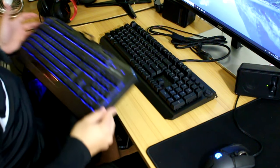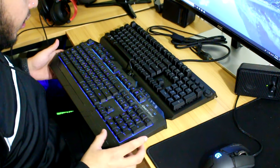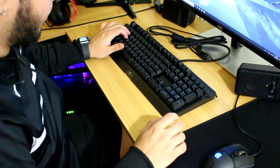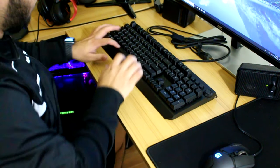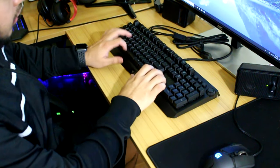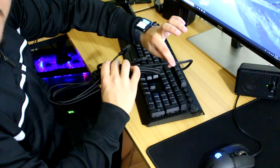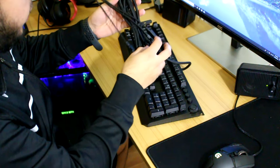Wow. Size comparison — it's kind of the same length but it just looks so much skinnier. Oh my god, this is so great. The USB is a thick wire — it's not that thick, but you can tell it has a good quality to it.